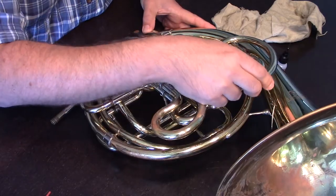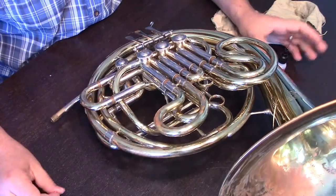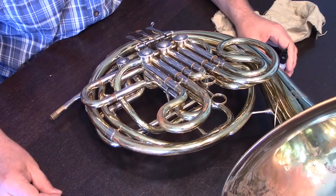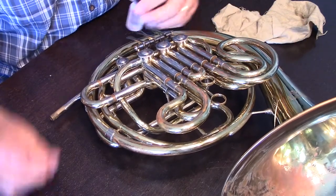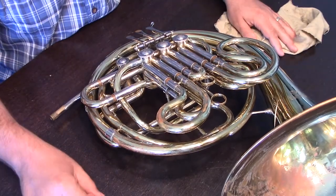Particularly with horn, it's critically important that if we notice any sort of drag, we address it right away, as rotors can very quickly freeze up in a very short amount of time — partially because rotor oil is a much thinner oil that dries out more quickly than traditional valve oil.